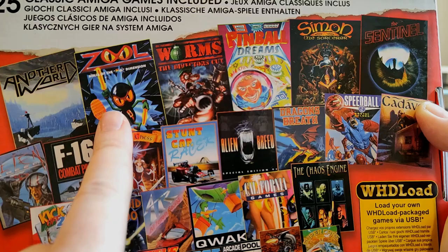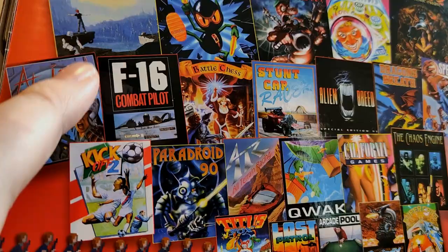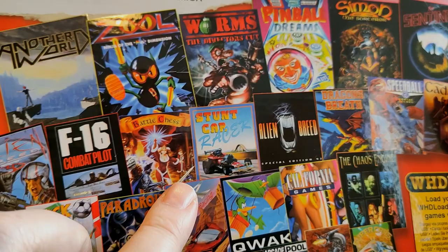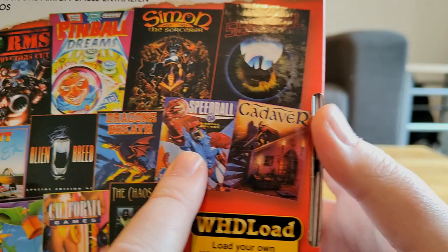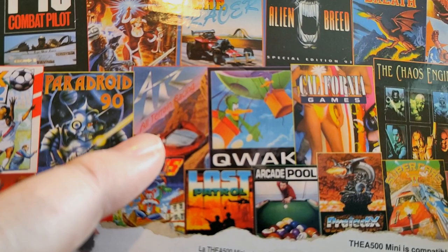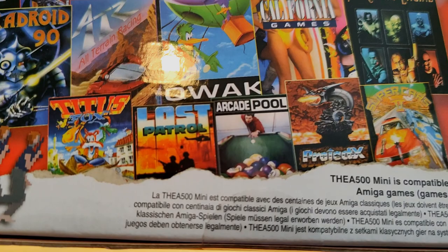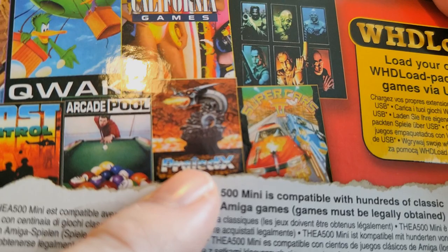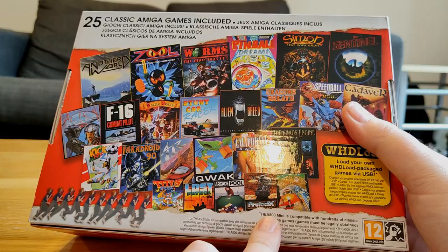With those 25 games we've got Another World, Zool, Worms Director's Cut, Pinball Dreams, Simon the Sorcerer — a game I've been wanting to play for ages — The Sentinel, Alien Breed 3D, F-16 Combat Pilot, Battle Chess, Stunt Car Racer, Alien Breed, Dragon's Breath, Speedball 2, Cadaver, Kickoff 2, Paradroid 90, All-Terrain Racing, Quack, California Games, The Chaos Engine, and Titus the Fox.